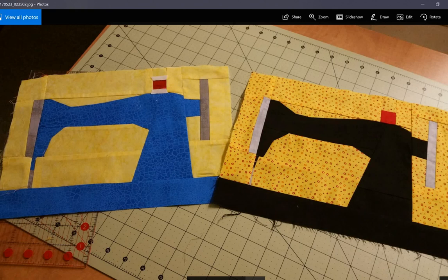These are paper pieced sewing machines that I made to make covers for some sewing machines. I thought those turned out well — they were fun to make. I still need to embellish them and then make the covers, but I have those at least.